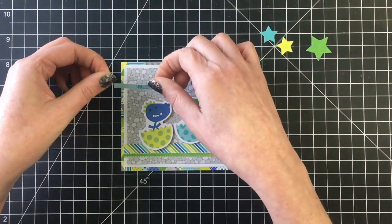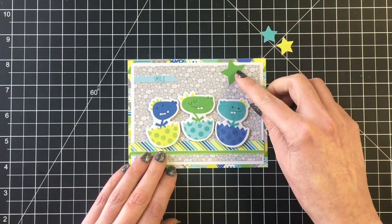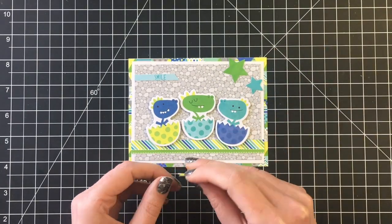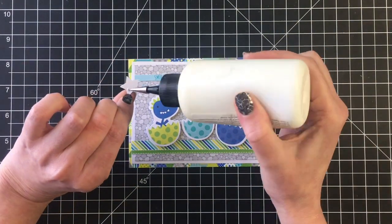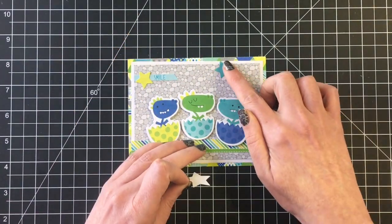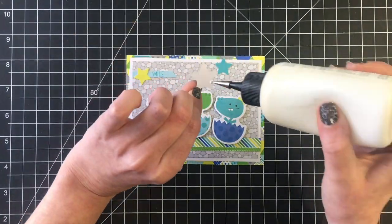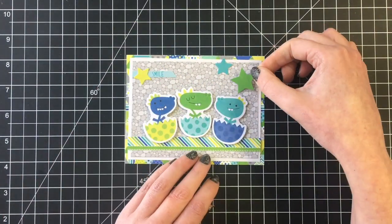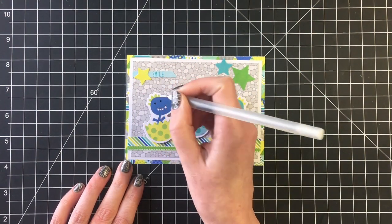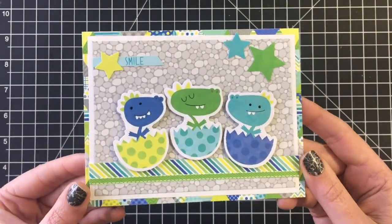I'm going to put that to the top left hand side and then use some of the star die cuts as embellishments — just quickly getting those glued in place. I'll add some black glaze pen to the eyes here as well. I didn't bring in any added embellishments or a glitter pen for these very simple cards.